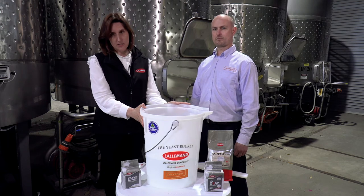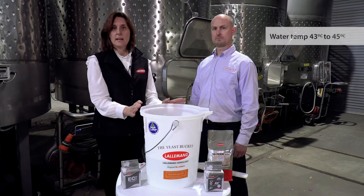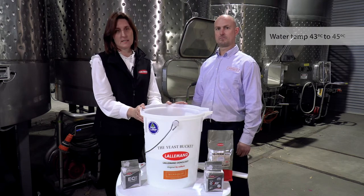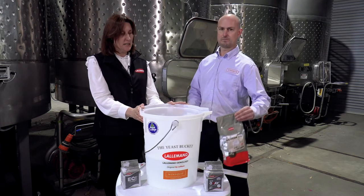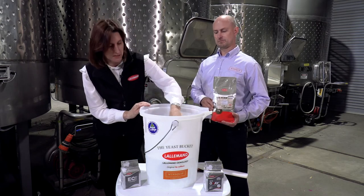The second thing which is actually important is to make sure the temperature of the water is around 43 to 45 degrees, and the reason for that is because we're using GoFerm Protect Evolution to rehydrate the yeast in. Generally you do need it at a slightly higher temperature than the usual yeast rehydration.